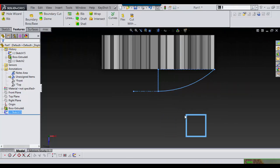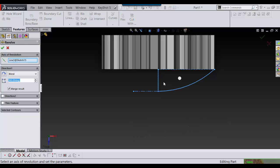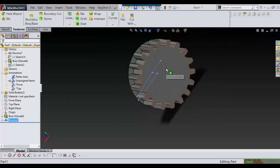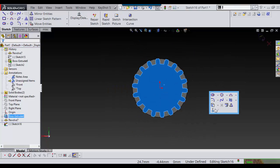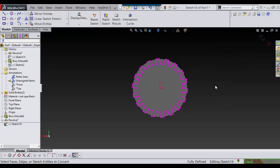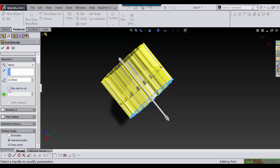Clear out of that, press revolve, and I revolve this around. I'm going to untick merge results for now and say OK. Then on this plane I'm going to sketch, convert entities, finish that sketch, and now I'm going to extrude and flip side to cut.